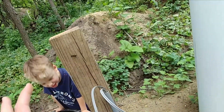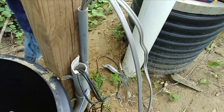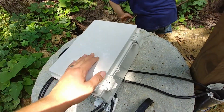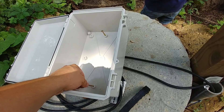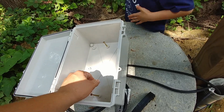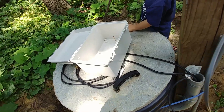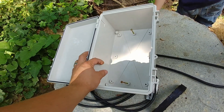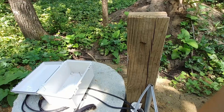Now what we're going to do is get a box mounted here so that we have a good way to keep all of this protected from the weather and make our connections in a way that is approved to code. Here's the enclosure we're going to use — it can be locked closed. In our area, that locking clip allows the circuit going out to this pump to be a standard breaker with no ground fault or arc fault, which is beneficial because it's less likely to nuisance-trip and cause problems with your septic system. We'll have a receptacle box mounted inside where those wires can plug in, and the junction for the alarm can just be anywhere in the box since it's low voltage.